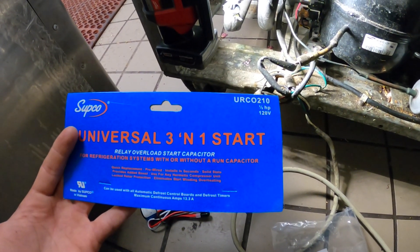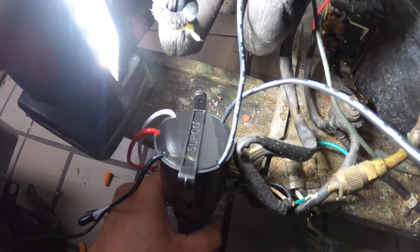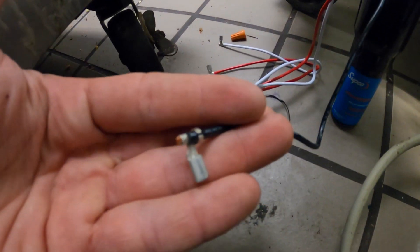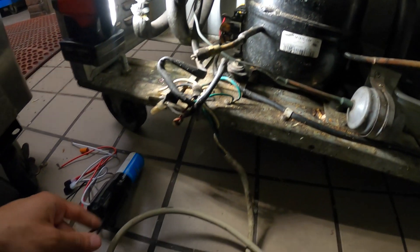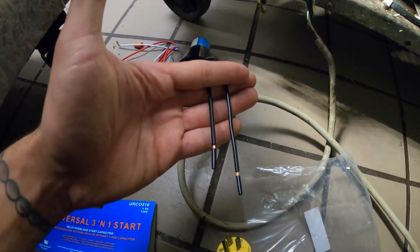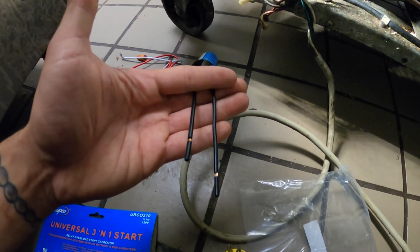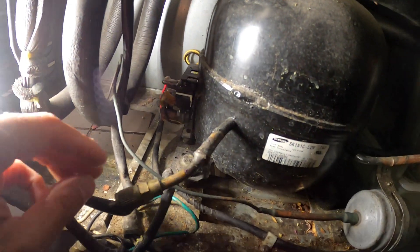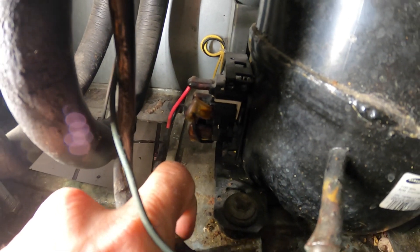This is a half-horsepower 120-volt universal 3-in-1 start kit, also known as a hard start kit. You'll notice wires on two sides of the casing: the two on one side are your power wires, and the three on the other side go on the compressor with connectors already attached. The power wires come from your thermostat or whatever starts the unit — that's what needs to be energized. So for 120V, two wires are the power wires and the rest goes on the compressor.